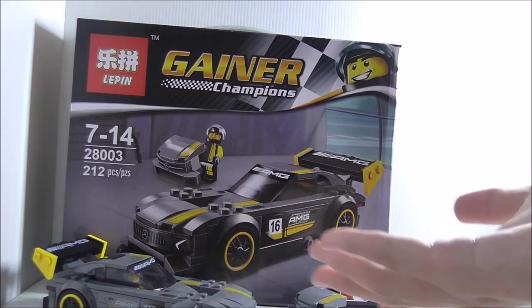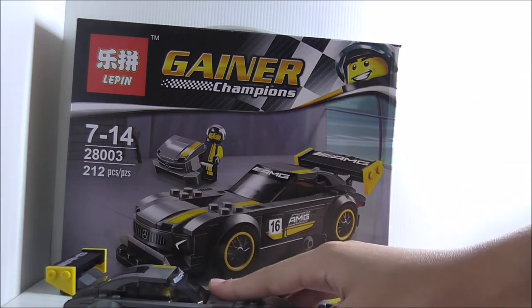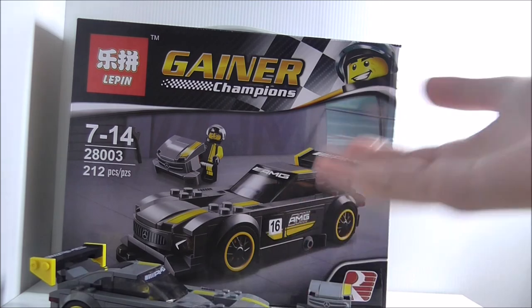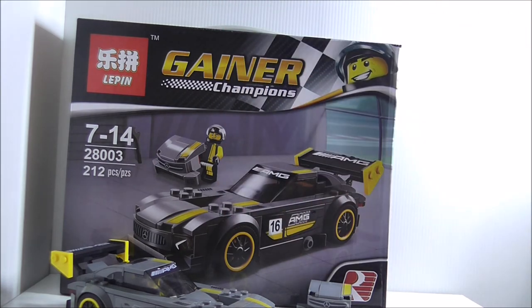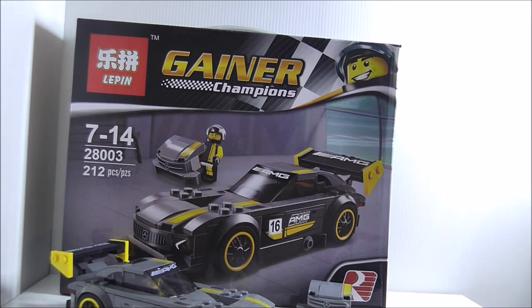If you want to collect all the Speed Champions sets, I think it's pretty cool that Leapin made this set so that people who like these cars can get it. That's really it for this set. If you want to buy it, I'll put a buy link down in the description box below, along with all my social media pages. Thanks for watching — I'll be seeing you very soon.